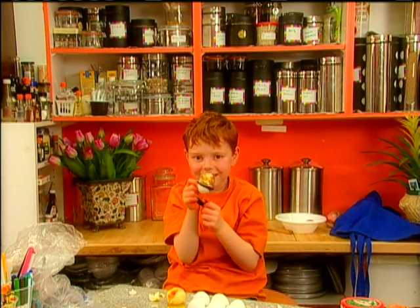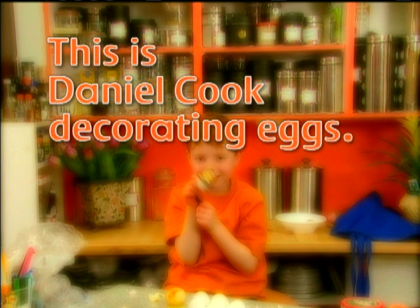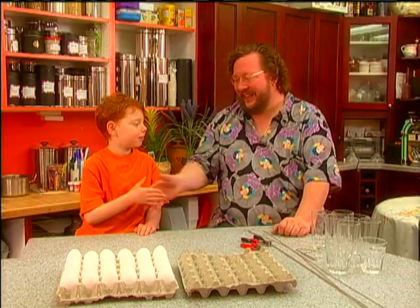Here we are! This is Daniel Cook decorating eggs. Hi, I'm here with Don, and today he's going to teach me how to decorate eggs. Hi, Don. Hi, Daniel.